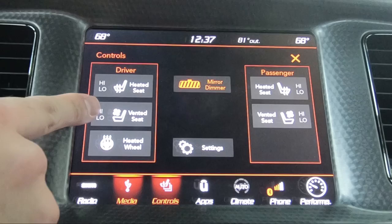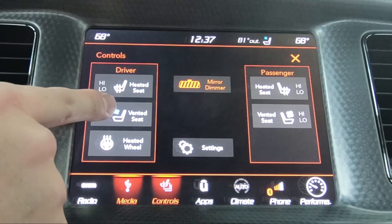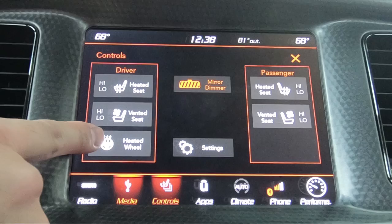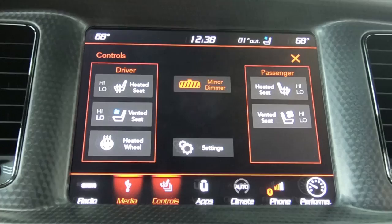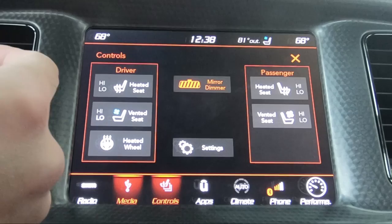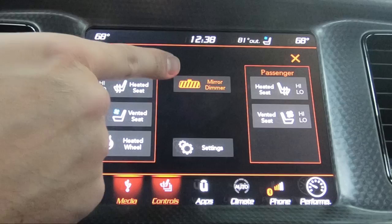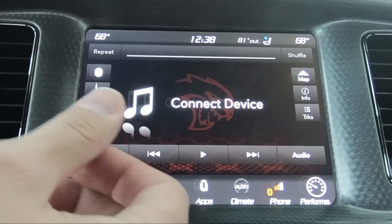When you want to turn on a heated seat, tap it once and that brings it to the high setting, tap again for low, and a third time for off. The same with the vented seat — once for high, once again for low, then off. Your heated steering wheel usually only has one setting, so you just tap to turn it on or off. The mirror dimmer, when it's colored it means it's on — when it's white you do not have the mirror dimmer on. What that does is it automatically dims the mirror if someone has their high beams on at night. That screen will actually go off after a few seconds if you don't touch anything, because like I said, it's more of a pop-up.